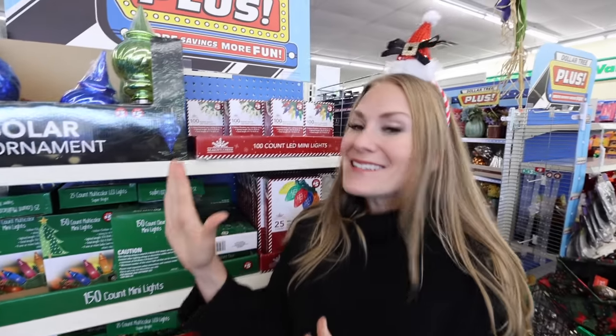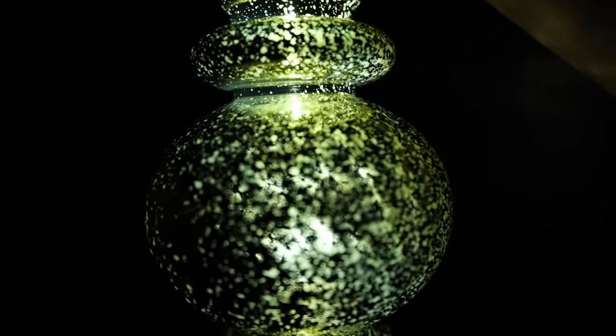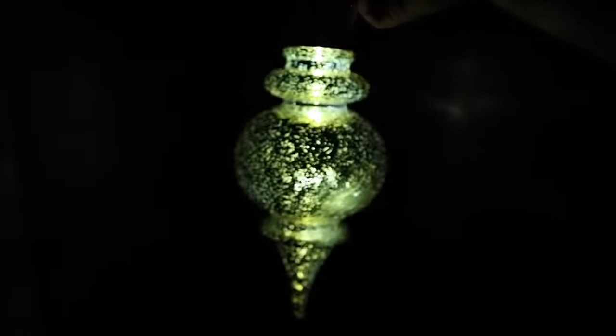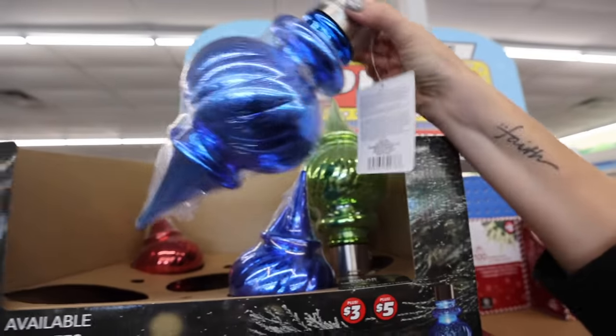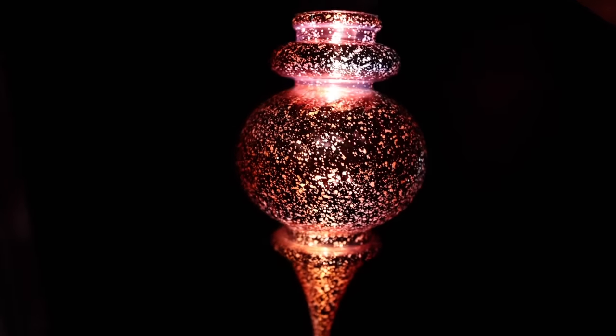They have tons of lights this year. These solar ornaments, I think, are my favorite — these are beautiful and have the solar light right inside. The glow on these is fantastic. Where would you put them — outside or inside? Let me know in the comments below.